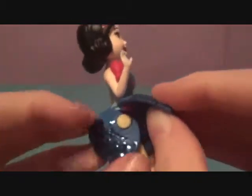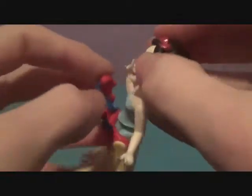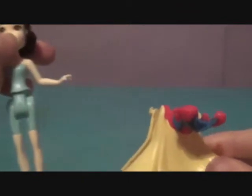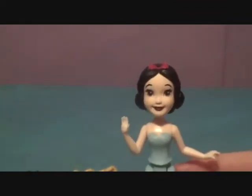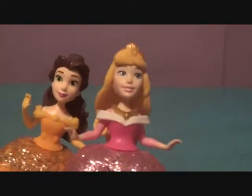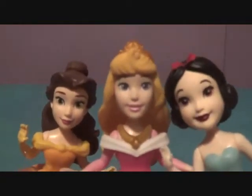All right, I got the tie off. Now let's see how Royal Clips works. First, you undo this part of the skirt and it comes right off. Then for the doll, you lower this part down, squeeze, and she just slides right out. Here she is with her blue leotard looking fabulous.